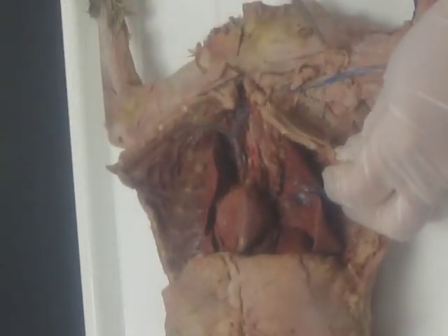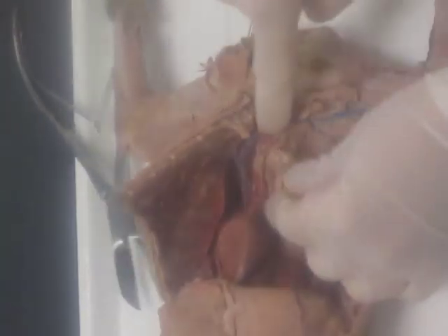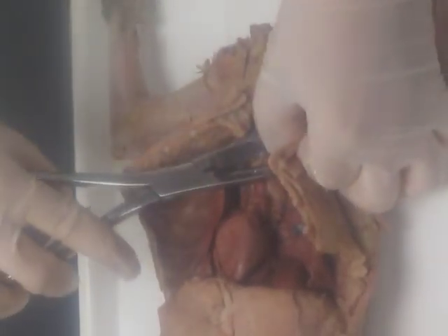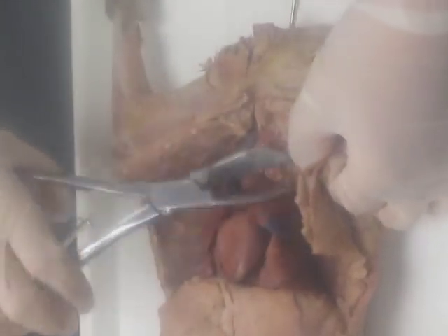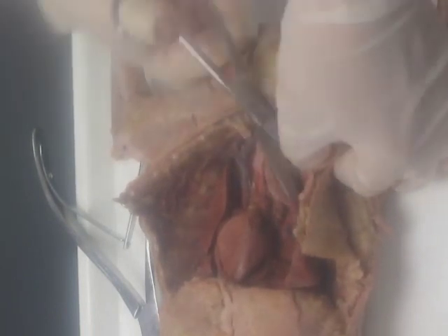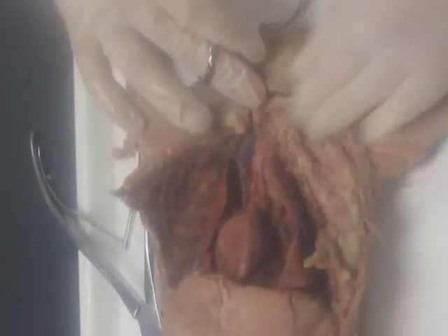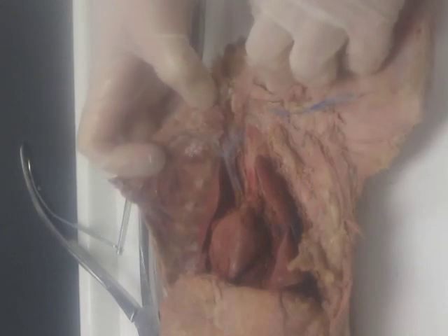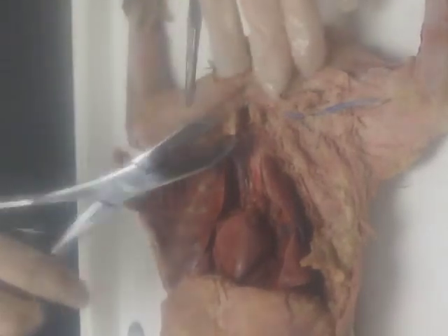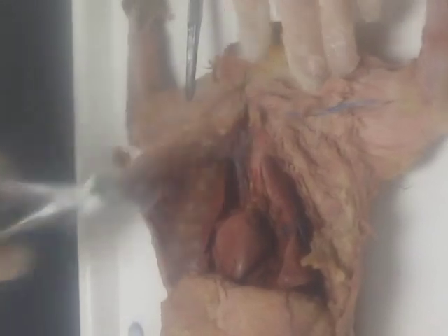Now we're going to start heading down the upper limb. I've cut that first rib — feel free to cut some of this ribcage out of your way so you have room to identify your vessels going down the left arm. Call me over and I'll cut through a couple of ribs for you, or by now they may be soft enough to use scissors. We're going to identify the brachiocephalic veins first because veins are more superficial, and once we've uncovered all the veins, arteries are easy.